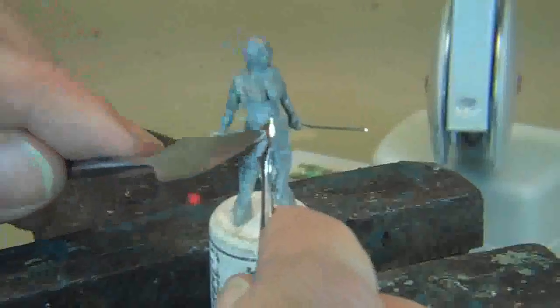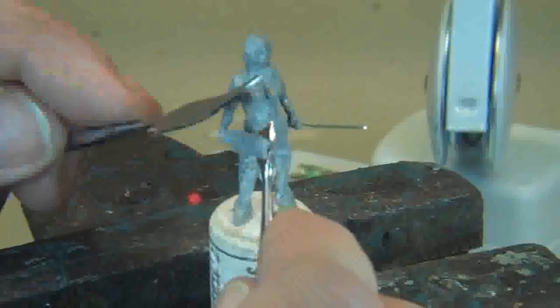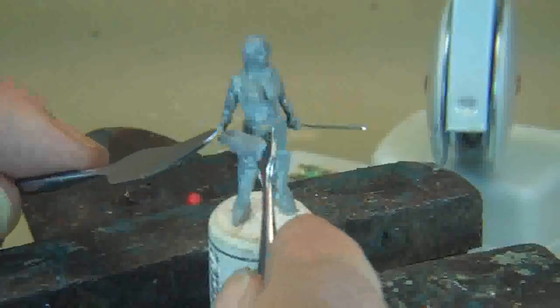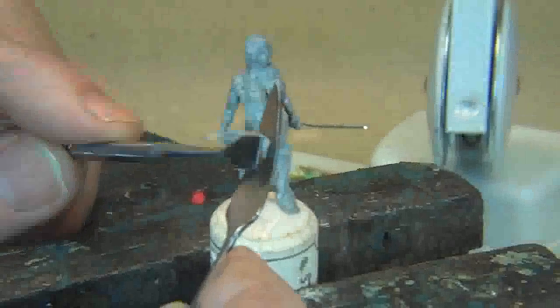An important technique I wanted to show you in this installment is when you have an object that protrudes like this — a sword or some kind of weapon — it can be difficult to work with. What I do is I use two flat tools. Put a tool behind it, then put a tool in front of it. That way the tool behind it supports it while you're working it. You put the tool behind it, then put another tool in front of it, and then you can flatten it out and start to get the shape you want.